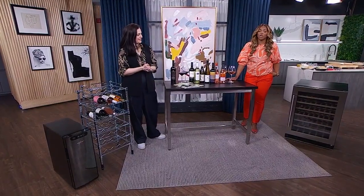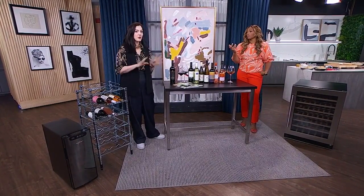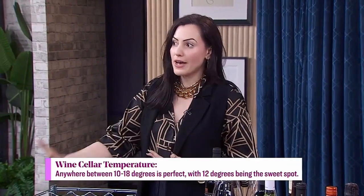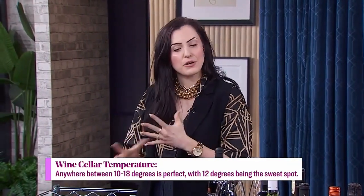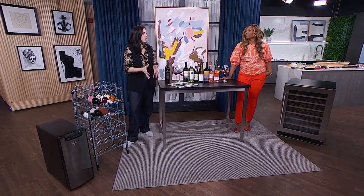Let's start with cellar maintenance. There are some quick tips — it's pretty easy. Basically, wherever you're setting up a cellar in your home, you want to put it in a place that's cool but not too cool, so between 10 and 18 degrees. You also want a place that has a little bit of humidity — about 40 to 50 percent, which is what most houses sit at, especially in the basement. The basement is the best spot if you have a house.